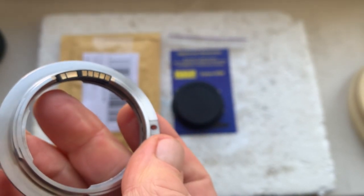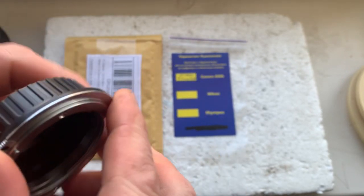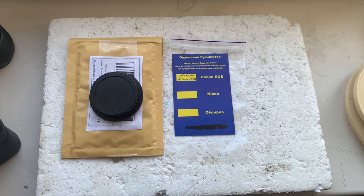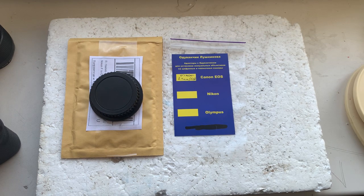Now I'll package your adapter and send it to you. Thank you for your purchase and thank you for your attention. If you have any questions, write to me at my email — my email address can be found in the description of this video. Thank you.